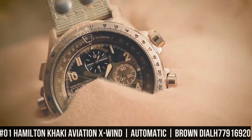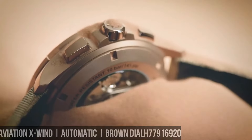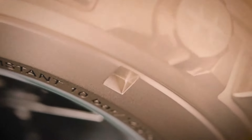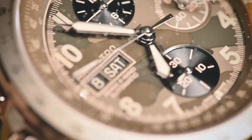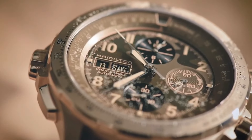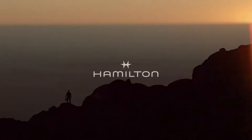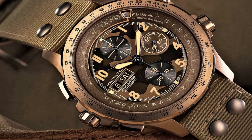Number 1: Hamilton Khaki Aviation X-Wind, automatic chronograph, brown dial, H77916920. The key feature of this collection is the day and date function, positioned at the 9 o'clock position on the dial. This collection is innovative and functional, which is everything a pilot watch needs to be. The caliber is Hamilton's H30, an automatic movement. Power reserve is up to 60 hours. Water resistant up to 100 meters, 10 bar.